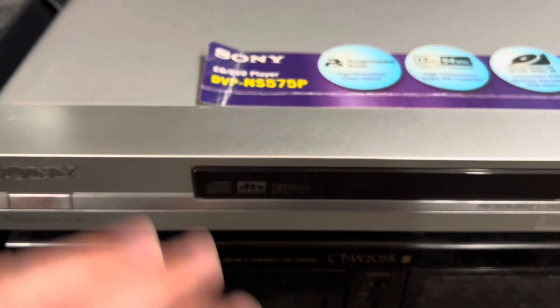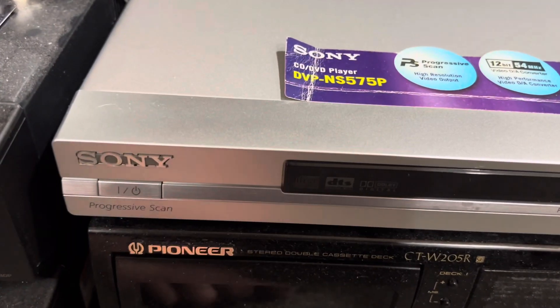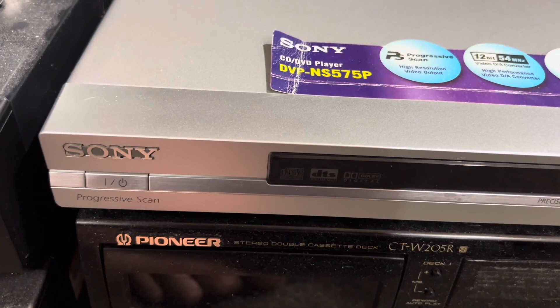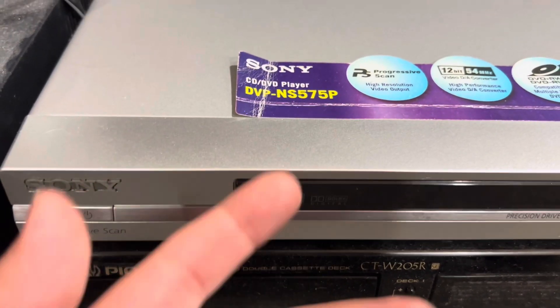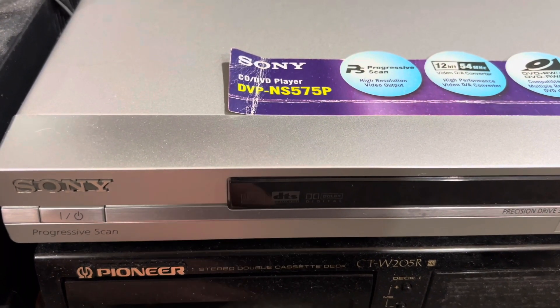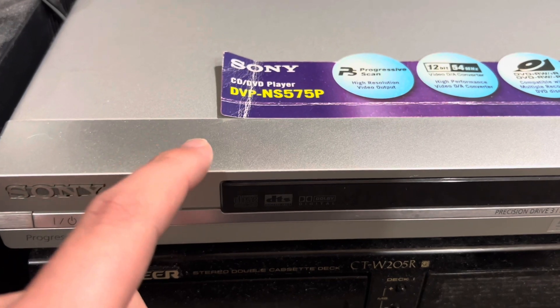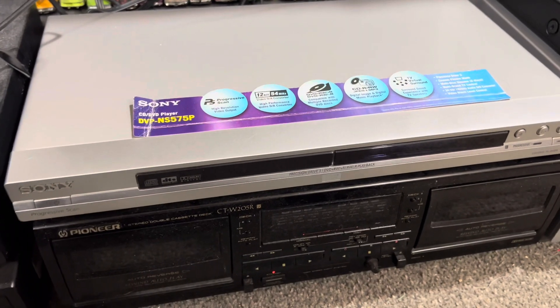You can find this model anywhere for any price, basically. You could find it new for $100 to $150, or buy it used for less than that. I didn't spend that much on this — I think I spent $10 on this model. It's silver, which is very unusual.